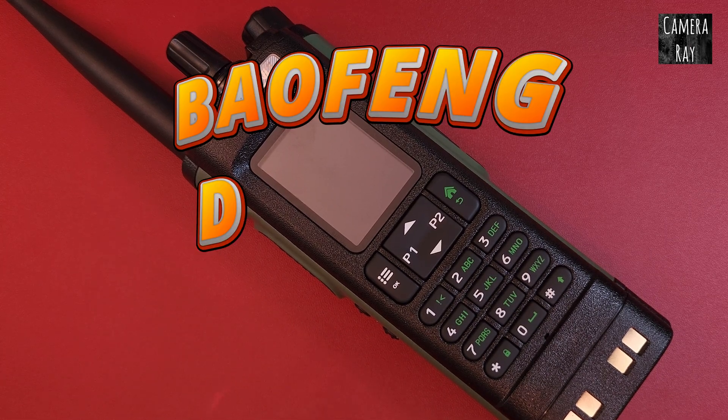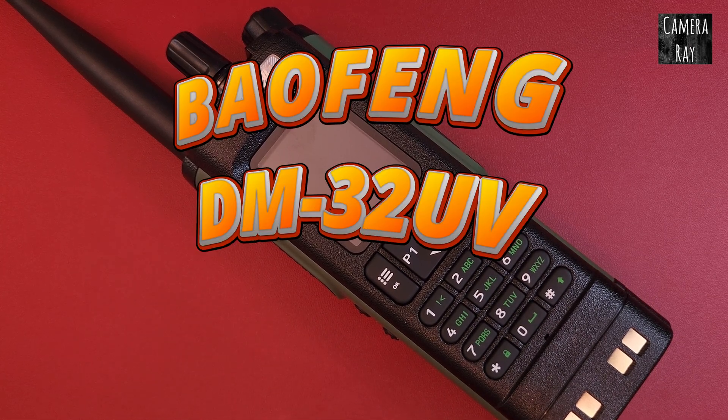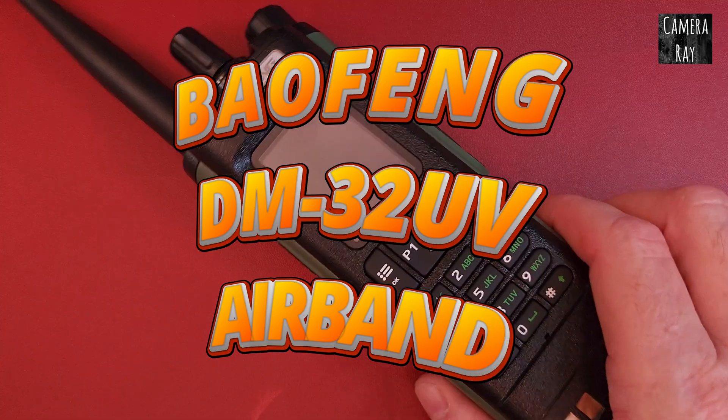If you have a Baofeng DM32 and want to scan just the airband channels, I'm going to show you how to do that here.